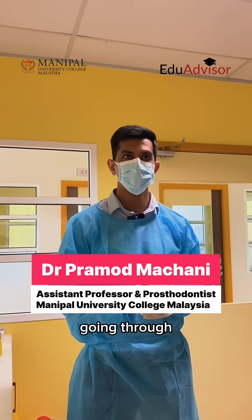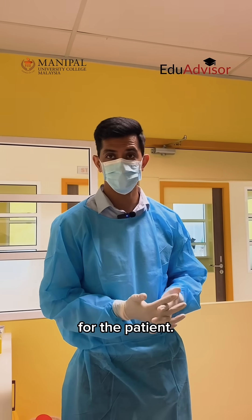This is Dr. Pramod. I'm a prosthodontist. I will be going through the procedure of making an impression for the patient.